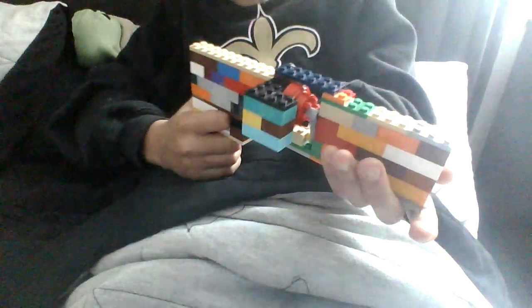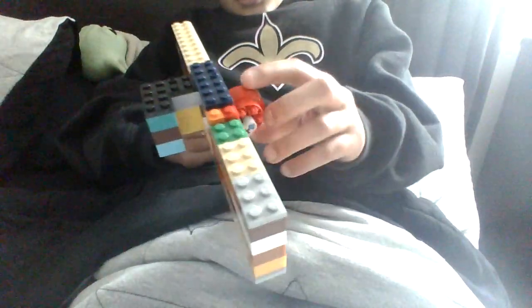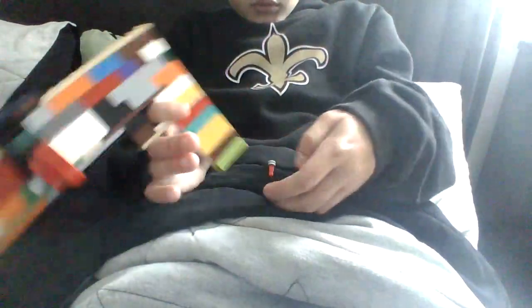Next, revolver. This is a revolver I made. It has magazine bullets in it. And you can twist it — they come out. And it looks like this.